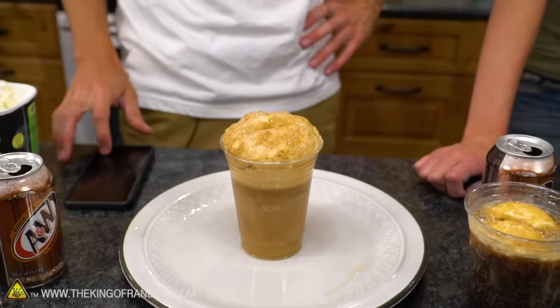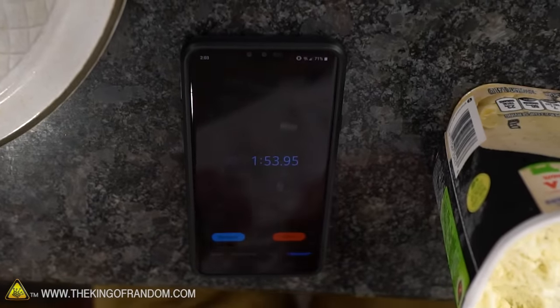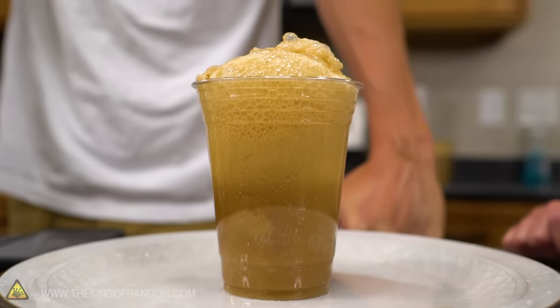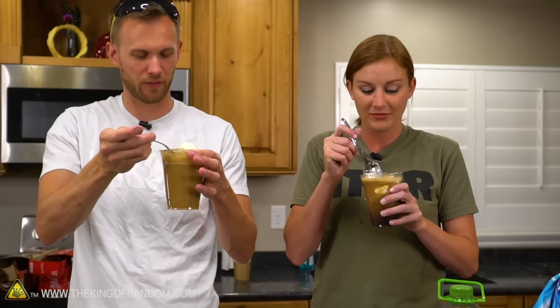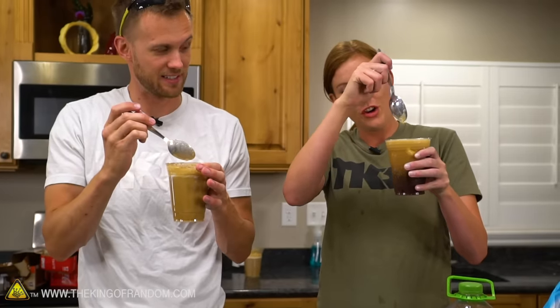There you go. Technically I now have it all in the cup — that took a minute 53, compared to like 24 seconds over there. The warmer root beer melted a lot of the ice cream, whereas the cold root beer it's still just root beer with ice cream in it. It's not really mixing.